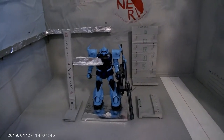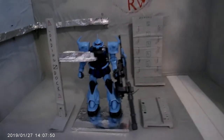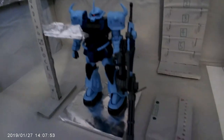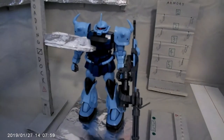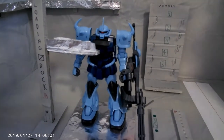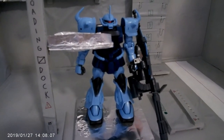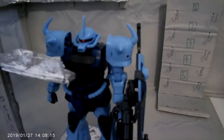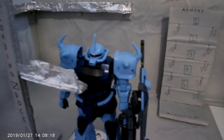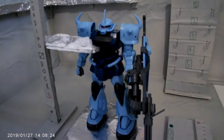Welcome back. Today we're doing something a little different. I enjoy buying and building models of the different mechs and giant robots featured in the Mobile Suit Gundam series. This one right here is the Gouf Custom, piloted by Zeon pilot Norris Packard from Mobile Suit Gundam: The 08th MS Team, and today we're just going to be doing a little video review of this particular kit.